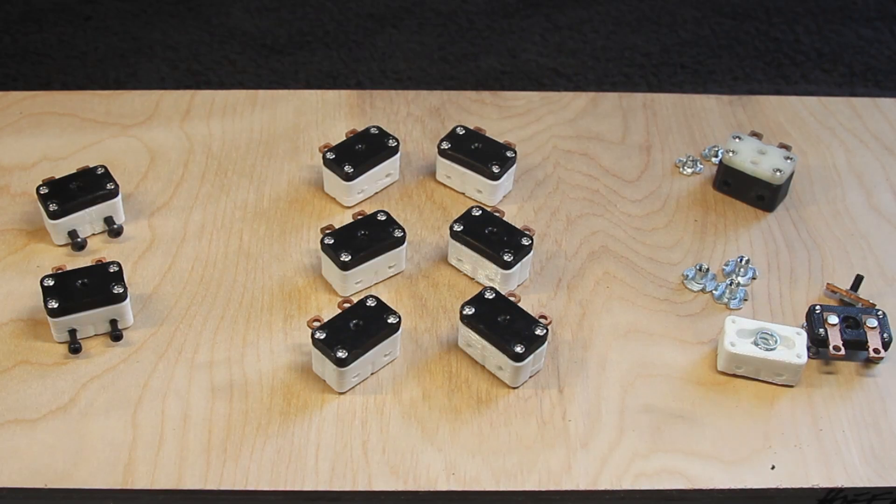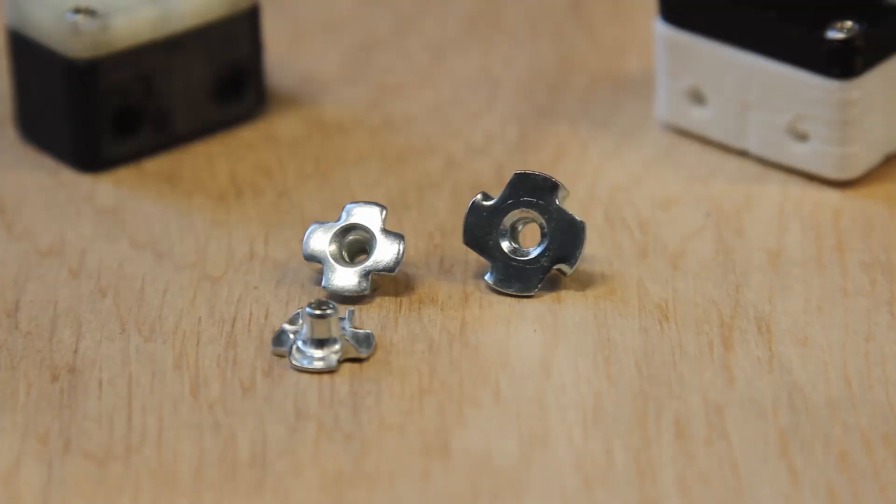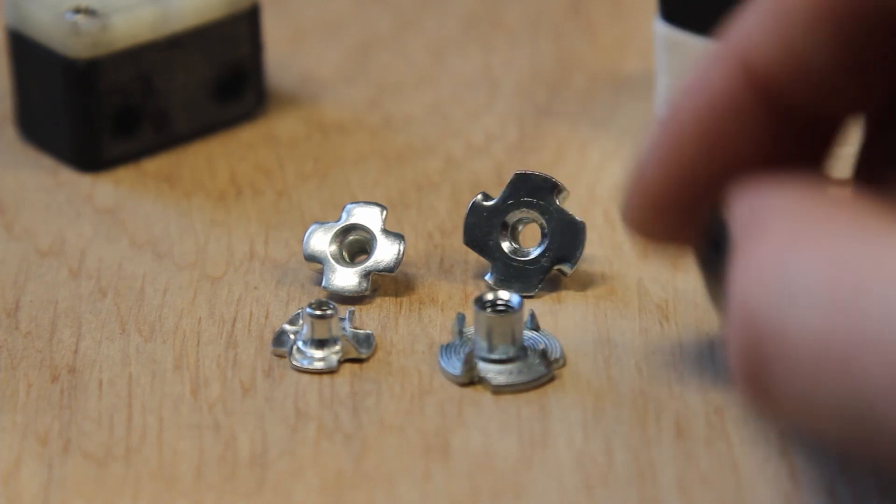Cake 1.1 solves the key problem that builders were having with the original build of the switch. The lower M3 T-nut has had some reported stripping issues over extended use. The remedy for this is a much larger M4 T-nut.